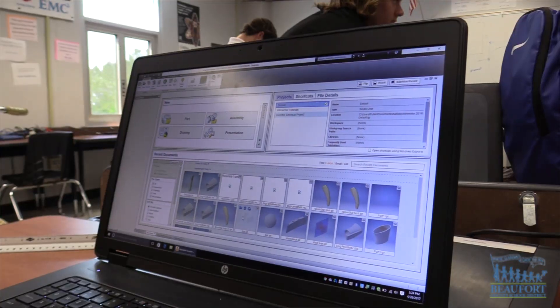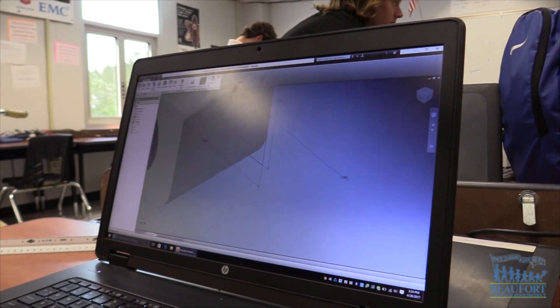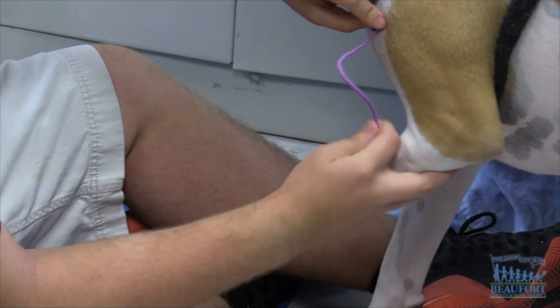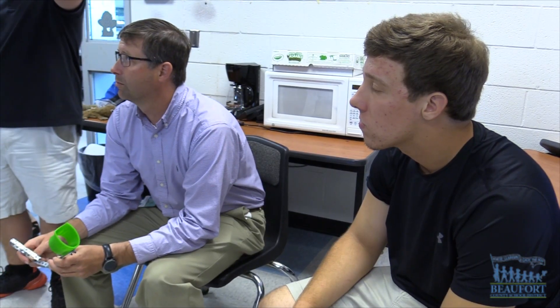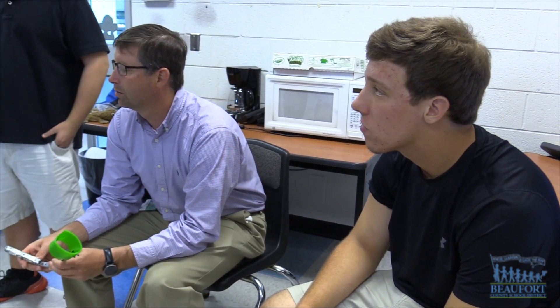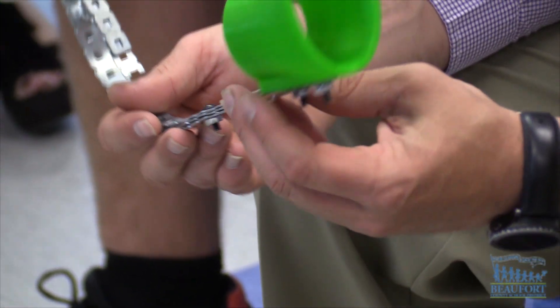They're starting to realize that a lot of the things they learned still require finding more information and doing more research to fill in the pieces. They've never really had to put all the pieces together until they took this class, and now they have to go in and solve problems using everything they know, but also piece together all the information they don't know as well.